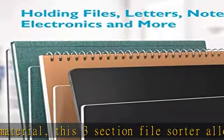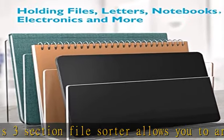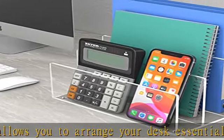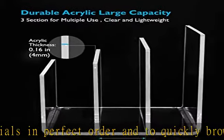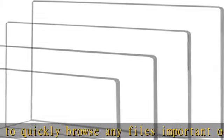Measuring 8.5 L x 5.43 W x 5.39 H inches, with an exquisite round edge design, this vertical file holder organizes your files and letters in three slots without hurting a finger.